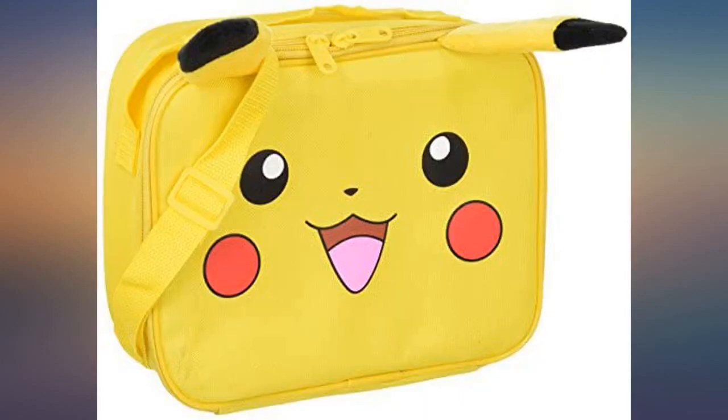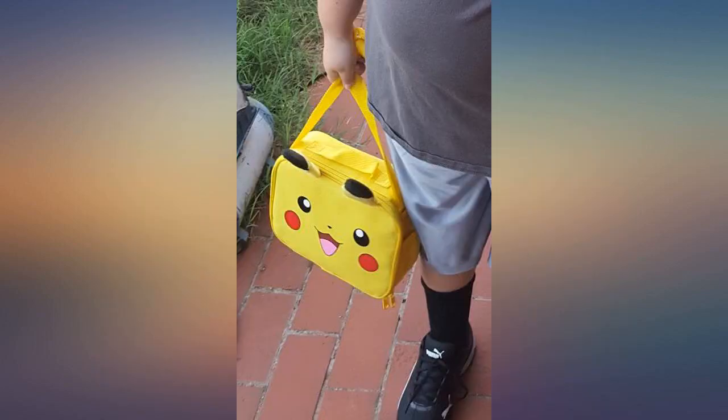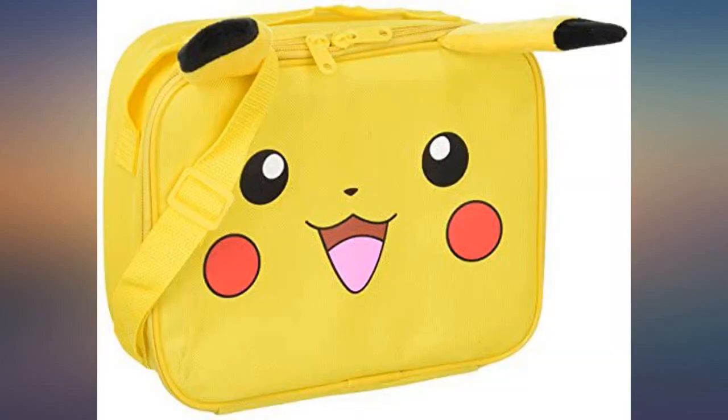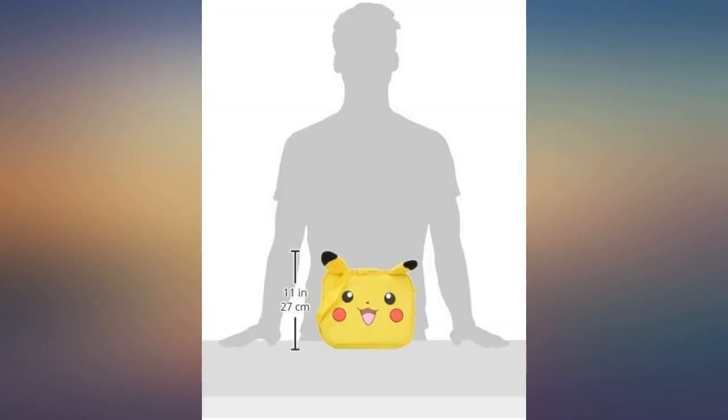My 5-year-old daughter is obsessed with Pokémon right now and had to have this lunchbox. It's very durable and cute. It holds everything she needs and works how it should. No issues so far and hoping it lasts the whole year and more. I highly recommend this lunchbox to any Pokémon fan.